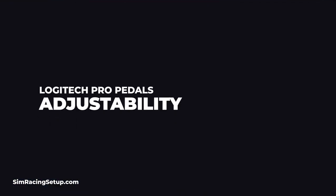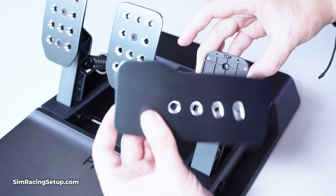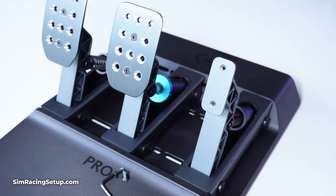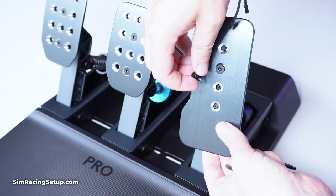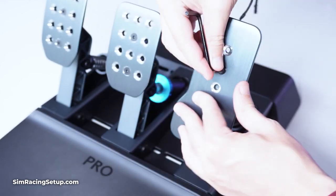The adjustability is impressive. Each pedal plate has a variety of mounting holes, with the brake and clutch having a whopping 12 individual holes. Behind each pedal plate is also a rubber spacer, which opens up the mounting possibilities even more. Simply put, if you can think of a way to mount these pedal plates, you can probably do it — there is just so much adjustability here.